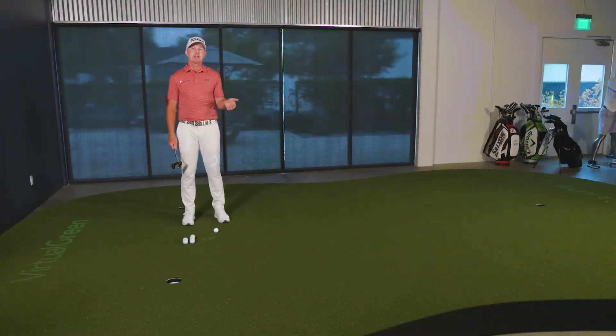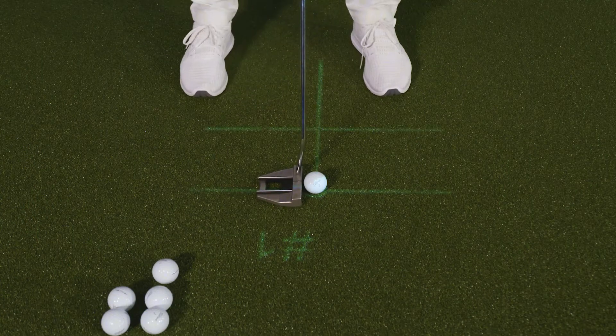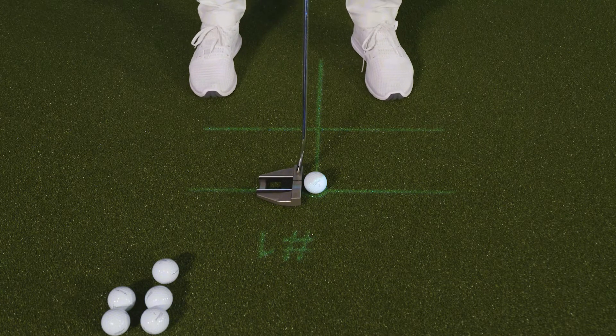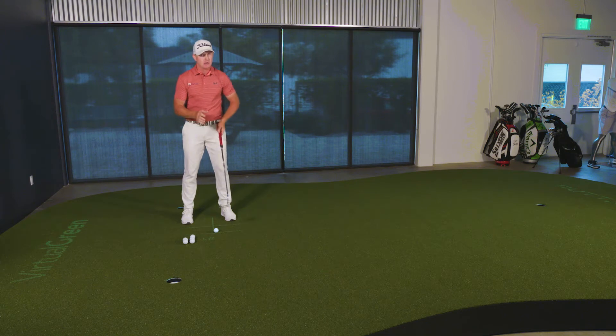I see plenty of golfers set up to their putt well aligned, meaning their stance lines are roughly parallel to their target line and their face at address is roughly perpendicular to their target line. But so often I see putts that go offline, and the reason they go offline is they don't return the putter face back to square.